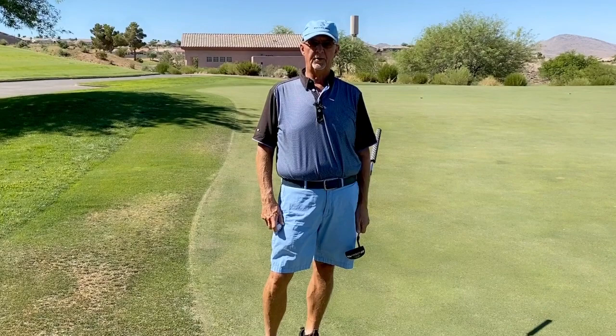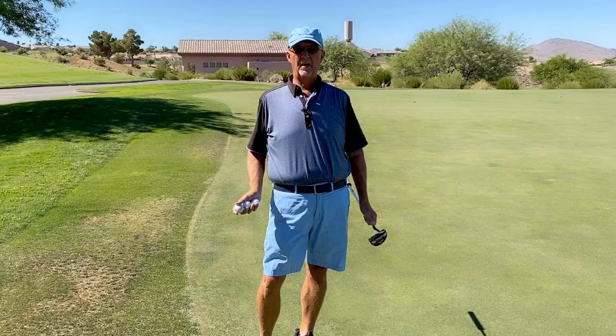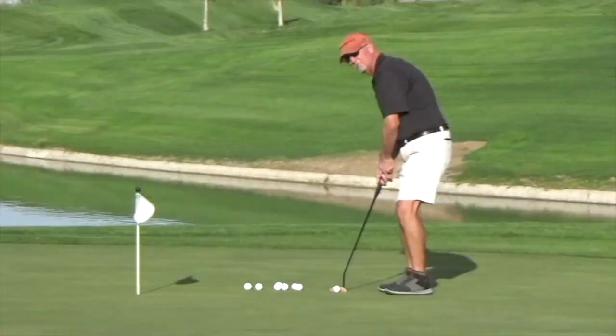Today we're going to talk about how to benchmark your putting distance, because speed control and distance control is the most important factor in preventing three putts. If you're offline a little bit but you're close on the distance, you're going to make the second putt most of the time. The problem is a lot of us play on different greens and different courses, or conditions change because it's dry or they didn't mow as often. How do you get a benchmark so that when you're playing your round of golf, you get an accurate distance? Here's how I do that on the practice green.